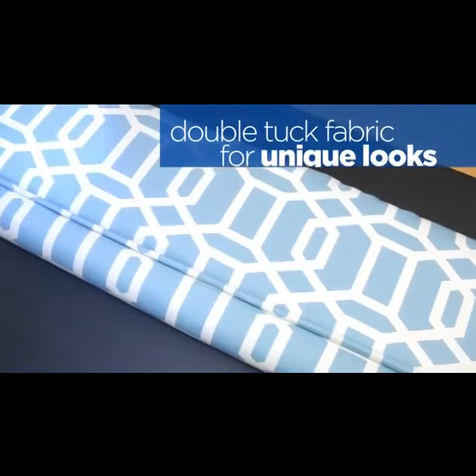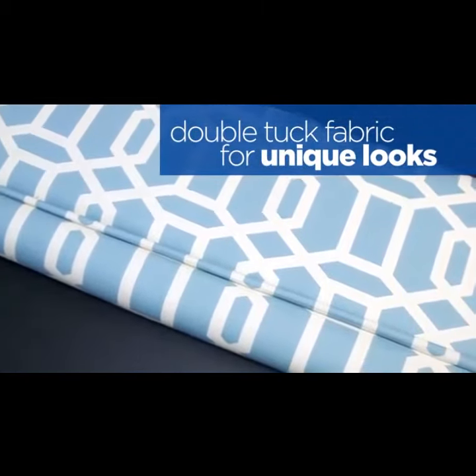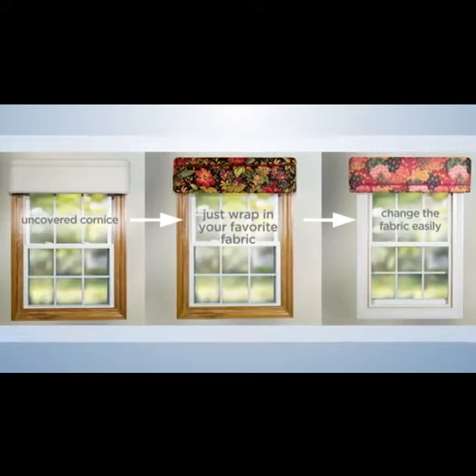You can even double tuck the fabric in these slots, giving you a professional, high-end and stylish window treatment, making your home stylish and inviting. It's hassle-free and so affordable. Visit our website for decorating tips.